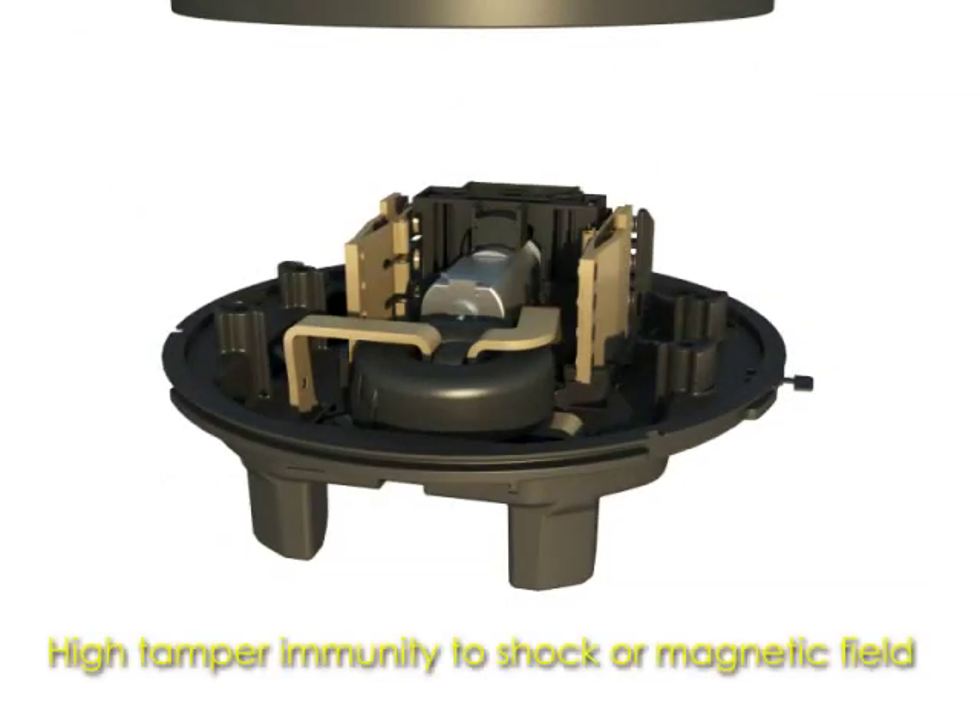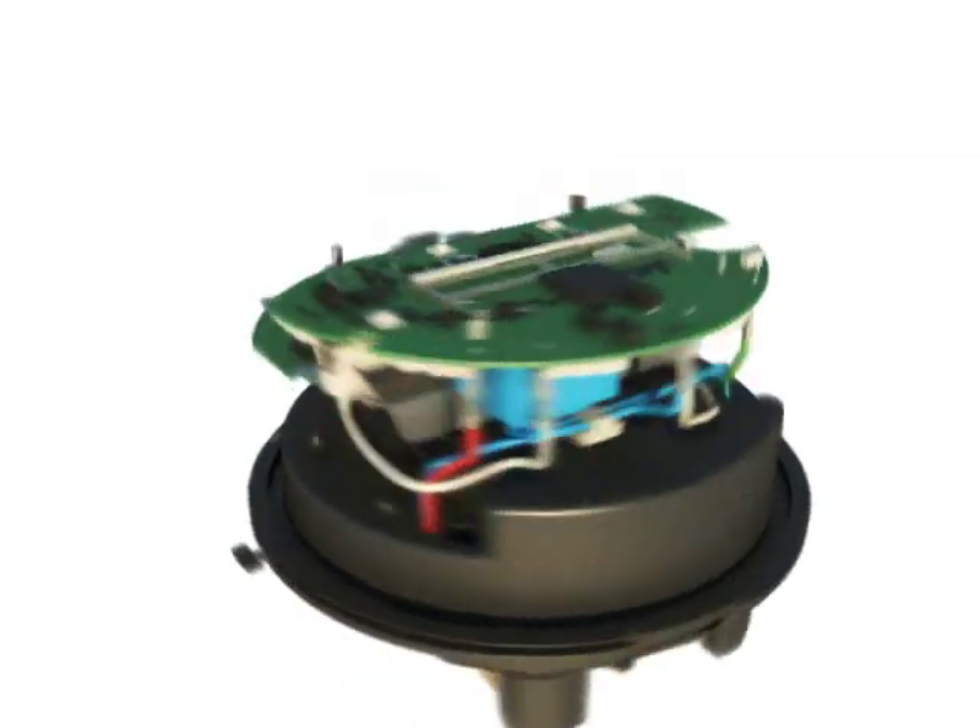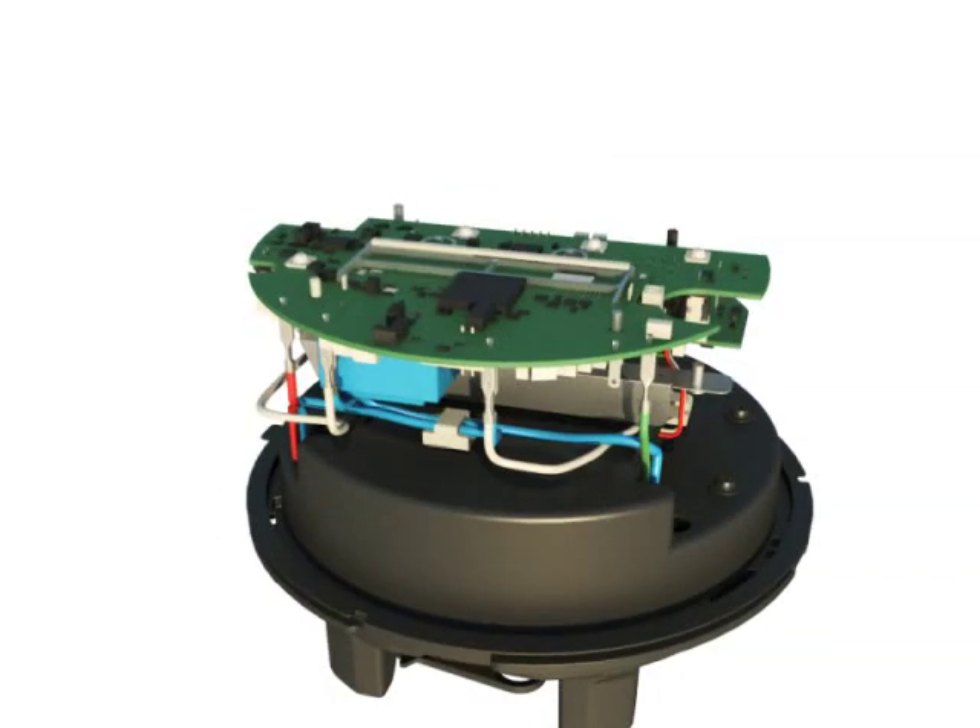This unique Landis and Gyr design keeps resistance and temperature very low. The Focus AX SD uses a rotating magnetic field, making magnetic tampering nearly impossible. With ample room under the cover and a 10-pin connector, the Focus AX SD is built for easy AMI integration.